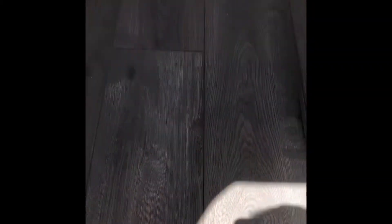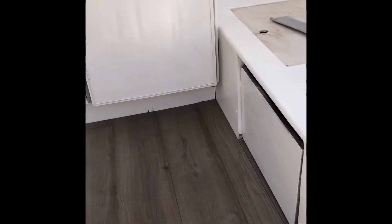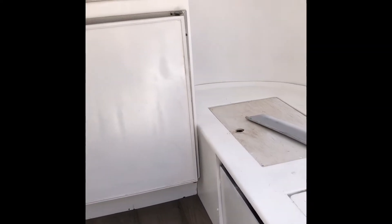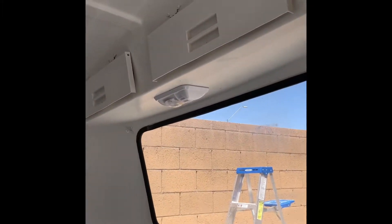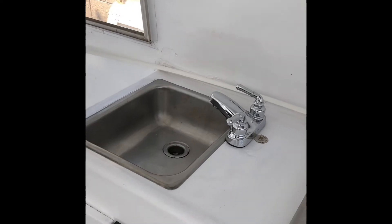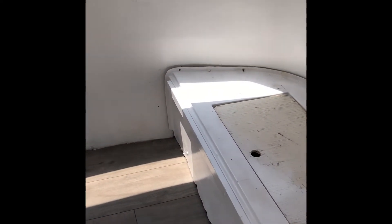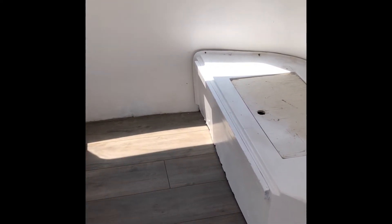I did put the new floor in — this is that wood floor. There's a lot of trim work that needs to be done; I haven't done any trimming at all inside. And I need to finish up the hardware on some of these upper cabinets. You can see that I still need trim down here.